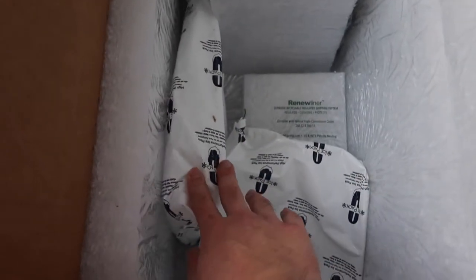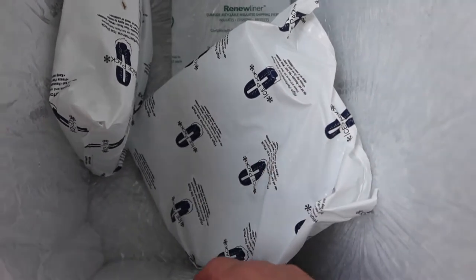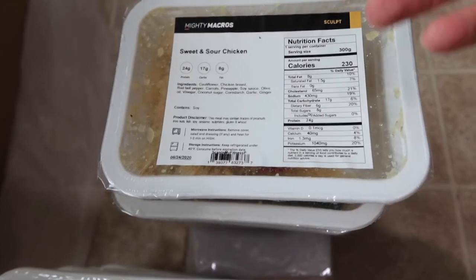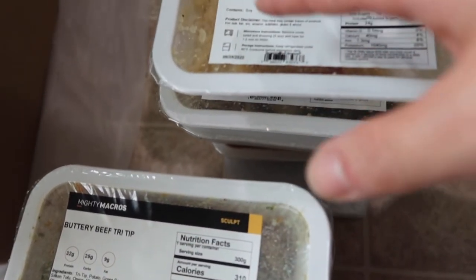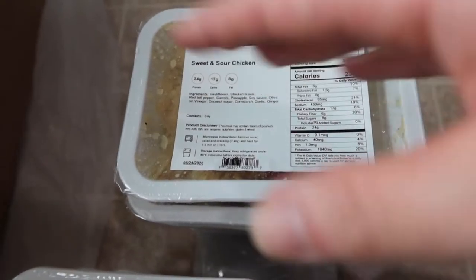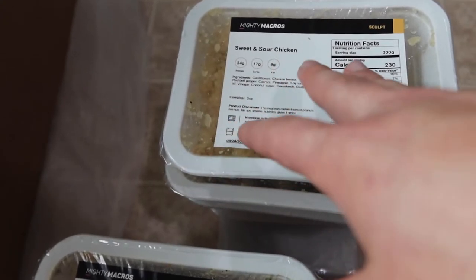The ice packs in here are actually reusable if you want to use them next time. It's really cool how you get to choose what kind of meal plan you want — weight loss, bulk gain, sculpt, whatever you want. You can also choose the cuisine type: Asian, Mexican, American, and more. They have a lot of different cuisine options.